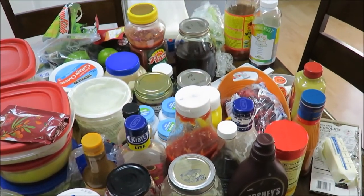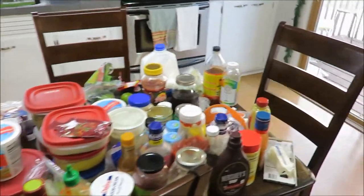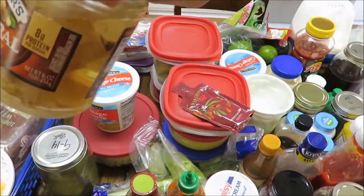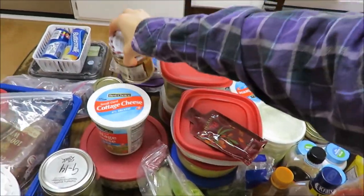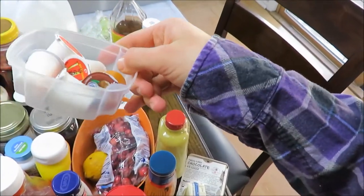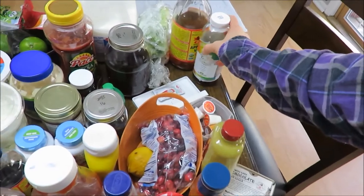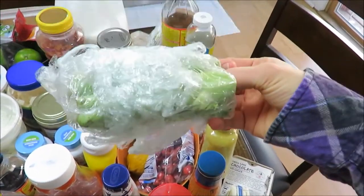My husband really enjoys condiments — I do too. Some things, like these scobies for kombucha, they look nasty but I will keep those. And some of these things, like this is from a summer vacation — why I save them, who knows, but they're going in the garbage. I was going to spiralize these broccoli stems but they are now moldy, so no. Little things like that you've got to get rid of.